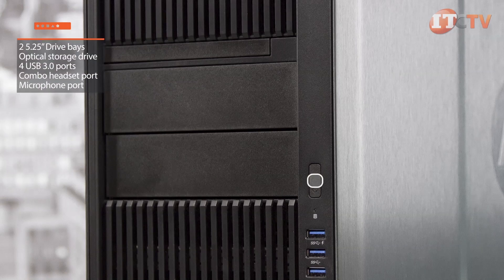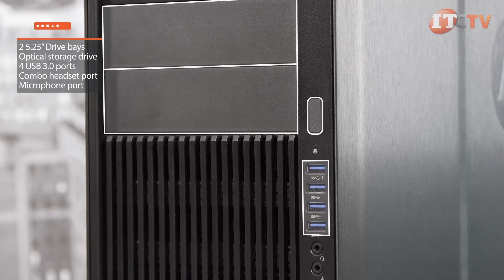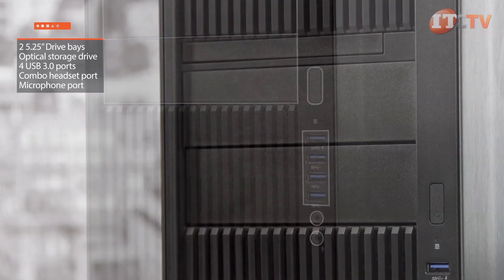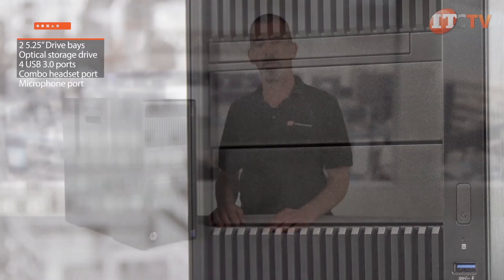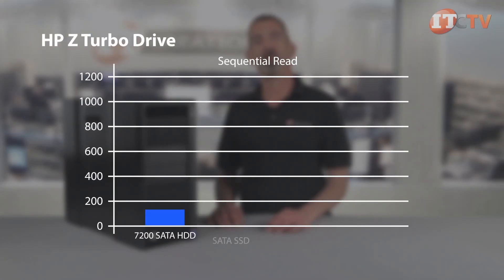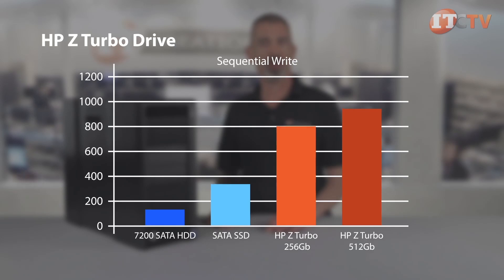The front of the system features a power-on button, two 5.25-inch drive bays, an optional storage drive, four USB 3.0 ports, one combo headset jack, and one microphone port. To maximize storage, additional hard drives can be installed in the 5.25-inch external drive bays and configured for RAID to support the OS and applications. The optional HP Z Turbo Drive PCIe solid-state drive reduces boot-up, calculation, and graphics response times, even for 4K video, and comes in two versions: a 256GB PCIe version and a 512GB PCIe version for even faster response times.